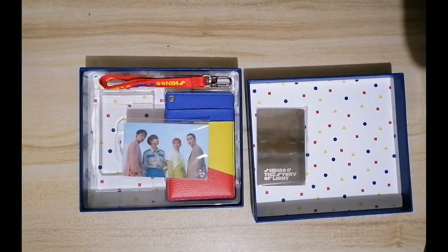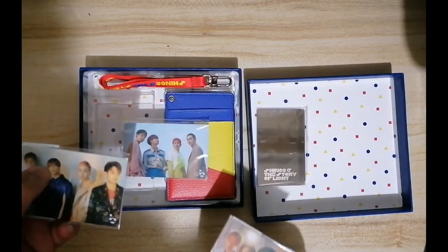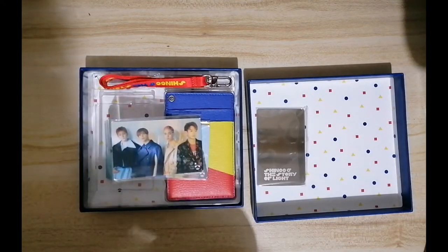I also have other versions of the Cash Bees. I have three more versions of the Cash Bee, but these can be purchased separately — they're not included in one of these card holder packages.